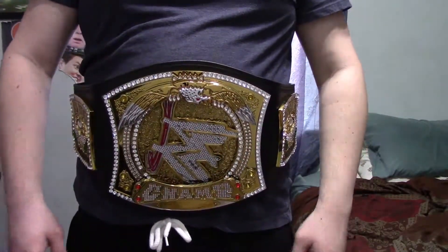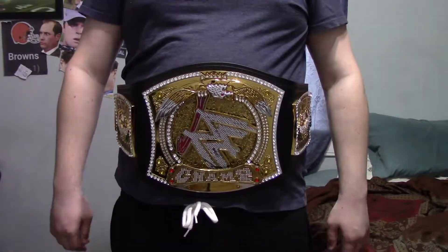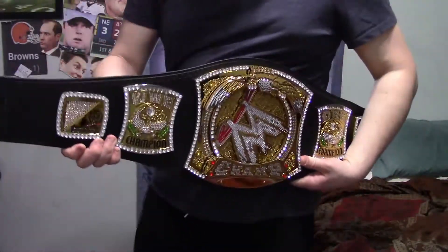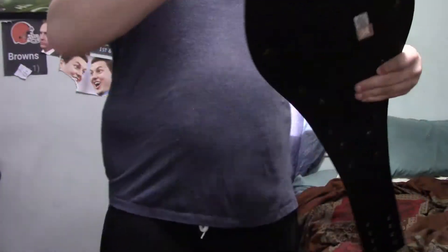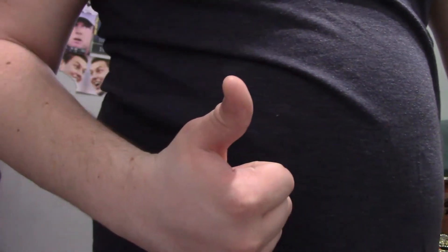And you can also be Miz. Overall, I really recommend this belt. I think it'd be really nice. I know some people may not like the championship, but really let's not look at it from the standpoint of what it was before — just look at it as something to have in your collection. I think it's worth it. I think with all the details it has on it, it's great. Completely recommend it. Thumbs up.